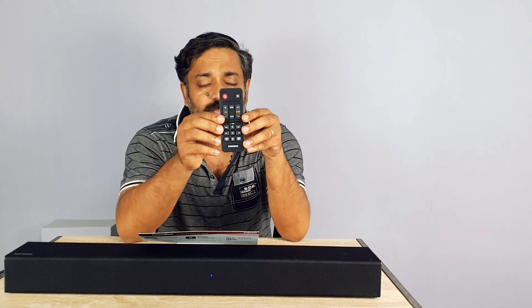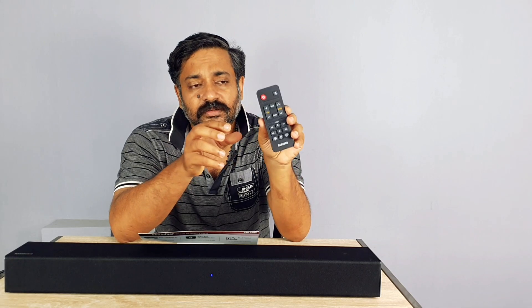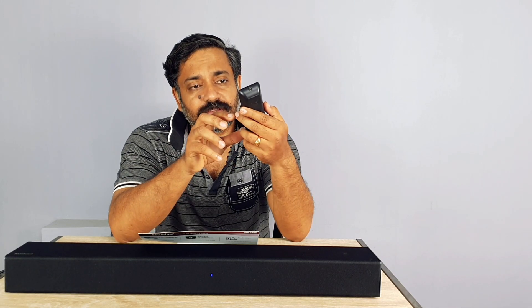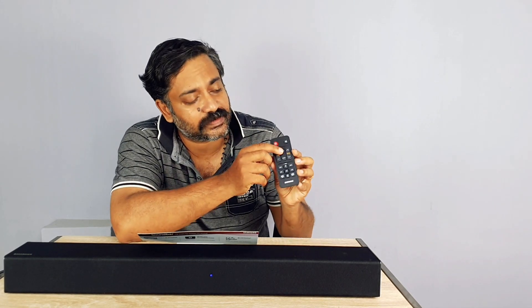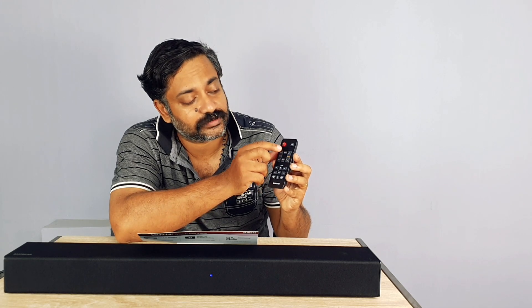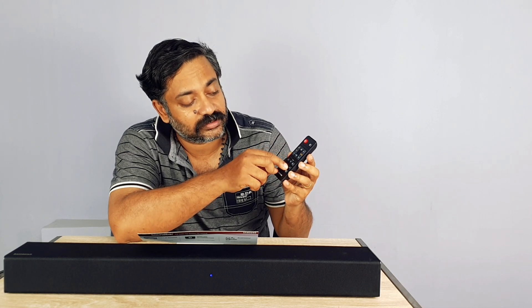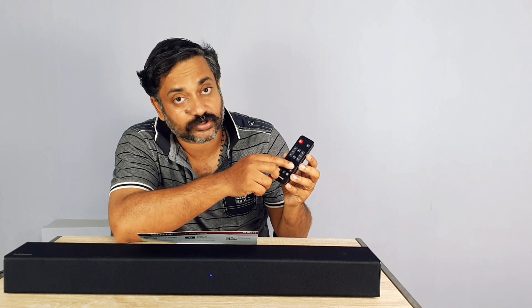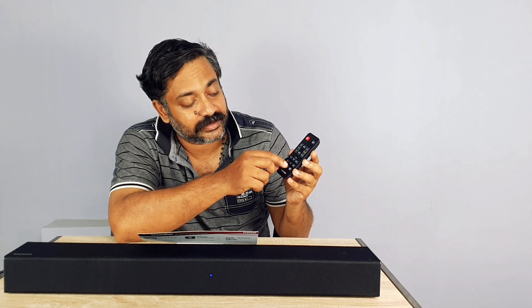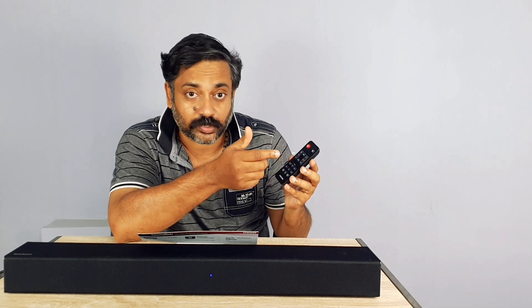This is the remote — a simple remote, one AAA battery. On the remote there is a surround mode, standard mode, bass option, power, mute, and Bluetooth, and then digital in, auxiliary, and the play buttons, fast forward with USB, and auto power on.